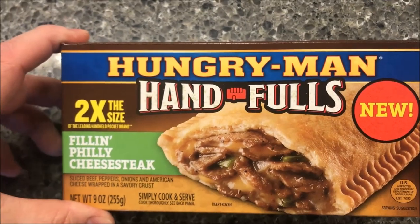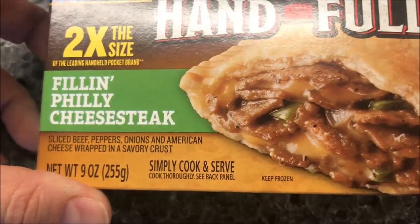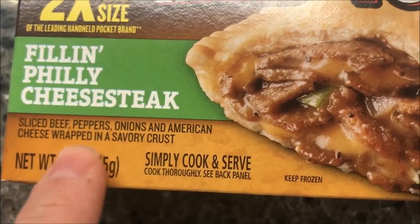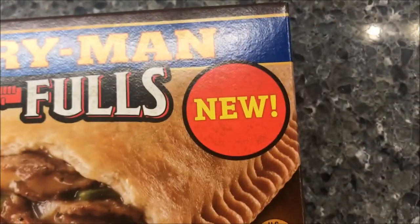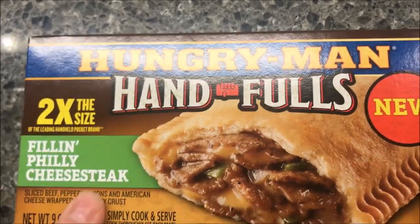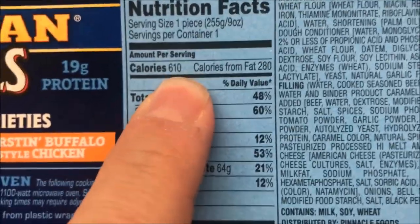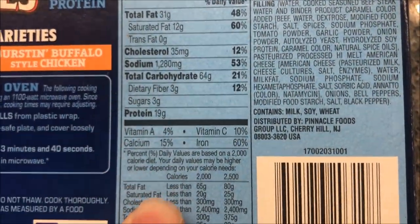Hey guys, welcome to another lunchtime review. Today I'm going to try one of these Hungry-Man Handfuls sandwiches. This is the Philly Cheesesteak — sliced beef, peppers, onions, and American cheese wrapped in a savory crust. Two times the size, which probably means two times the calories, but what the heck. We got these at Walmart for $2.83, which isn't bad for a meal. It's 610 calories if you eat the entire thing.